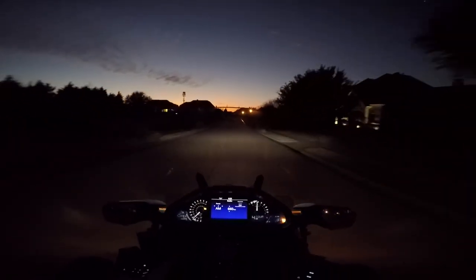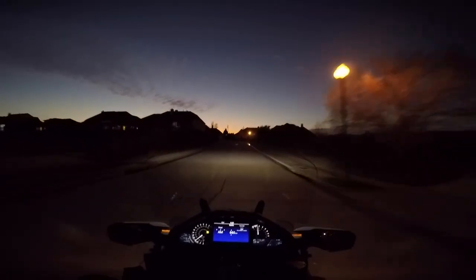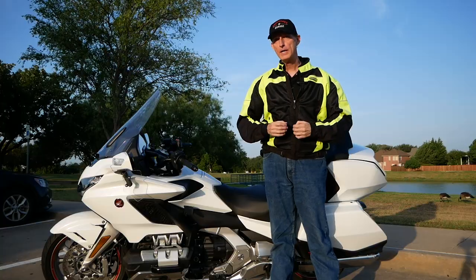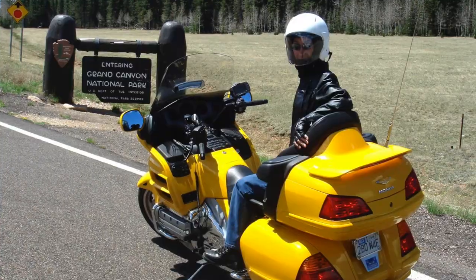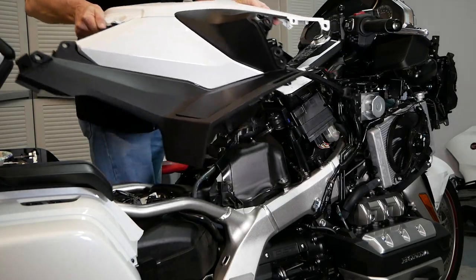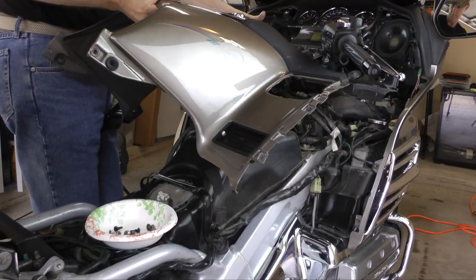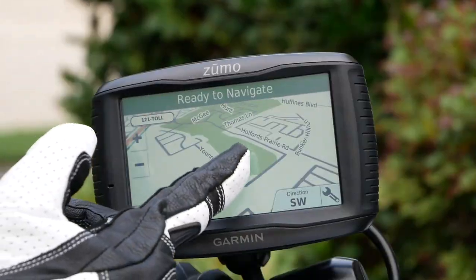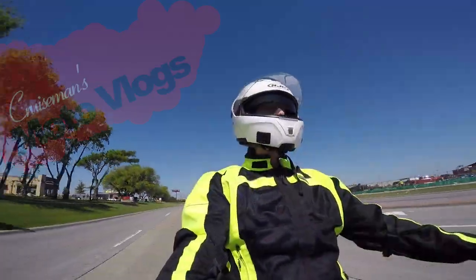Hello YouTube! This is Cruise Man on the 2018 Goldwing out for a little evening ride. Look at that beautiful sunset we got going — you can barely see it over those hills there. They call me Cruise Man. I've put more than 150,000 miles on Honda Goldwings riding all over this amazing country. Thousands of Goldwing owners have used my videos to guide them when working on their own bikes or considering which aftermarket products to purchase. I love riding and wrenching. These are my Motovlogs.